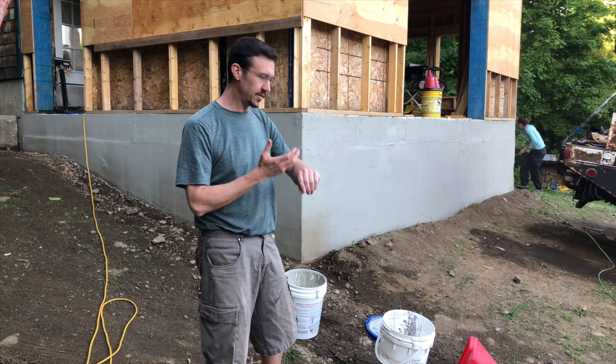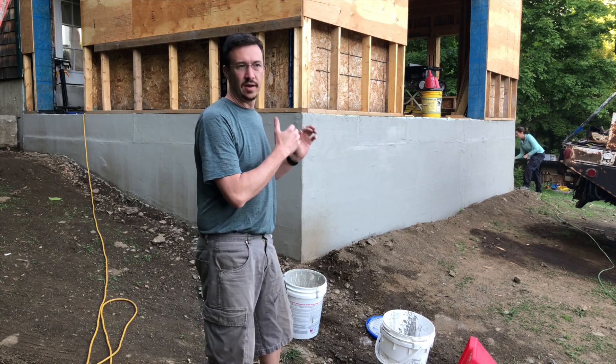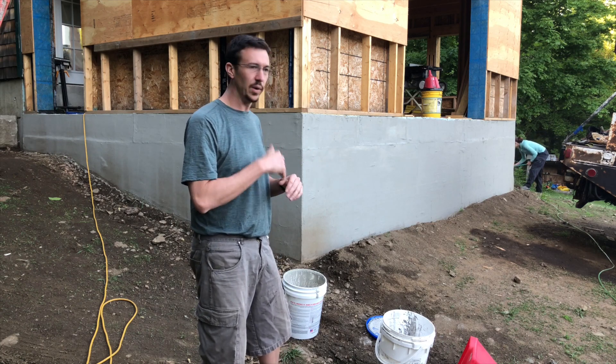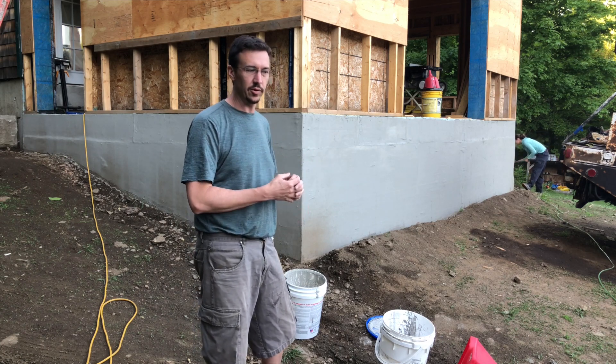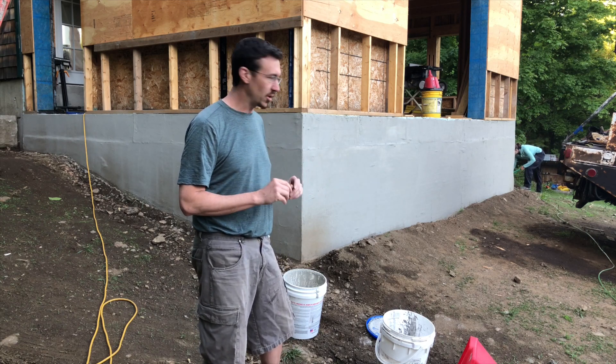It's like 7:30 at night and the sun's finally gone down. You have to apply this stuff not in full sun, when it's going to be dry for 24 hours, and not below 40 degrees — so there's this small window of time.